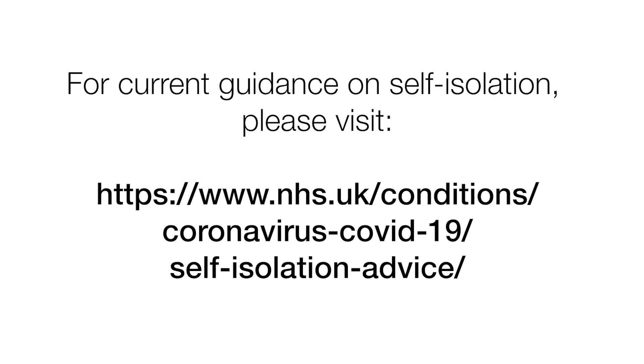For current guidance on self-isolation, please visit nhs.uk. Search for self-isolation advice for coronavirus.